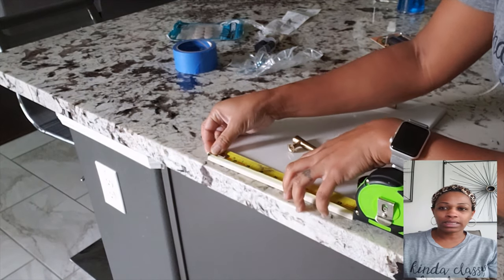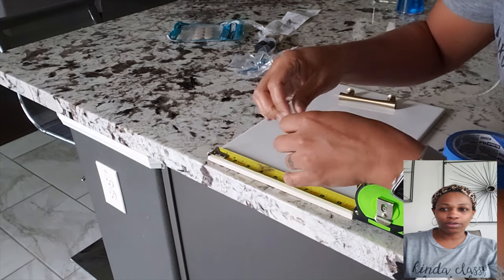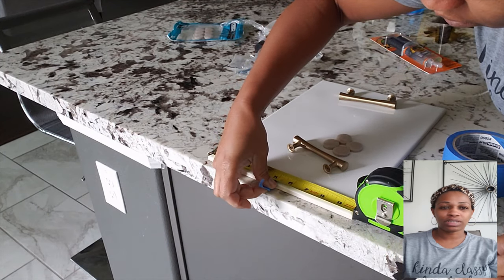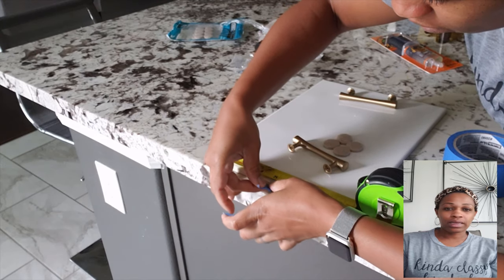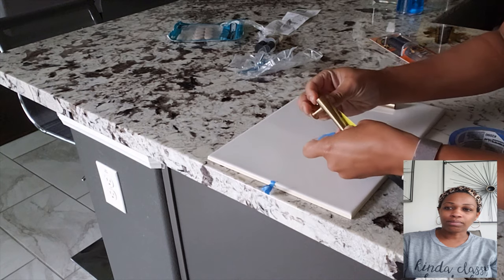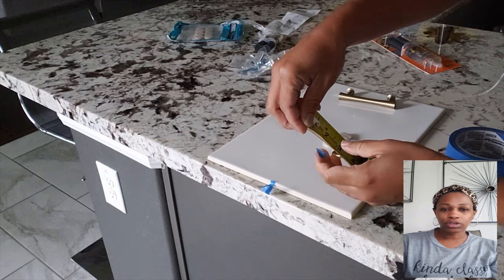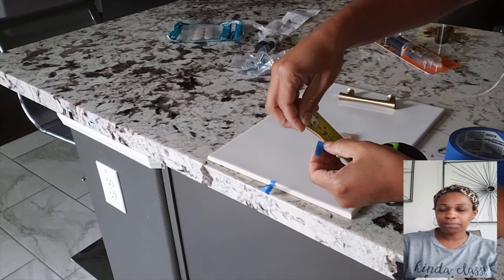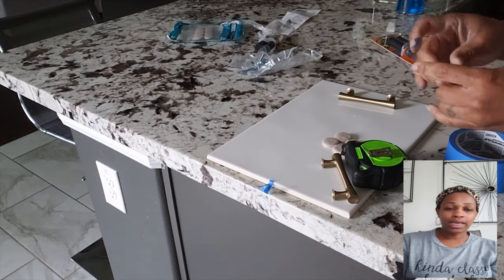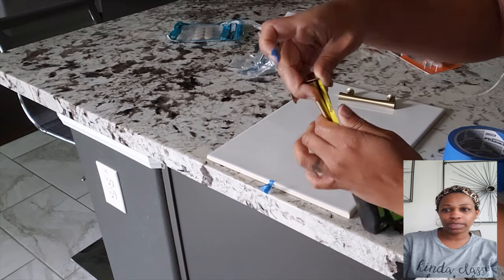On to the project. I measured out the length of this side and it's 10 inches long, so you want to mark off your halfway point, which is 5 inches. I just used painter's tape because it's easy to take off when the project is done. Now I measure the handle — this handle is 4 inches long. Then I just mark off the halfway point of that, which is 2 inches.